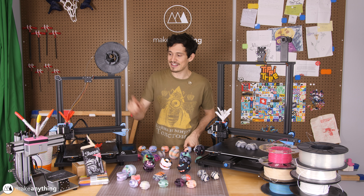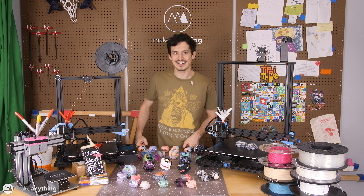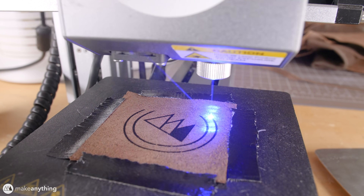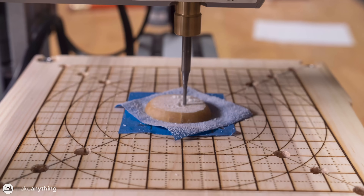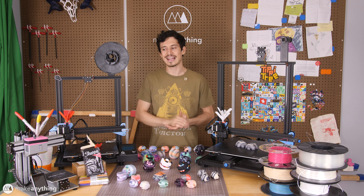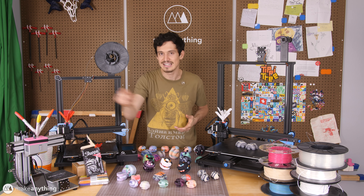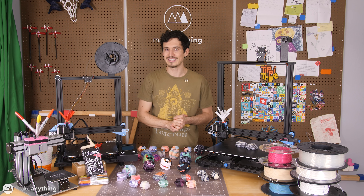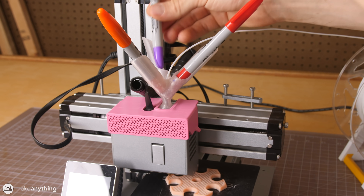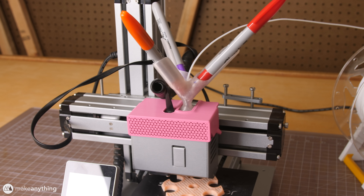A couple of months ago I made a video about this Snapmaker 3-in-1 machine where I tested out all the various modules — I laser cut some stuff and even CNC'd some little nut buttons for my boy. But the one thing that captured the most attention was my own little addition: this filament color blender. The way this add-on works is it basically holds three Sharpies so that you can color your filament as it's going into the printer.